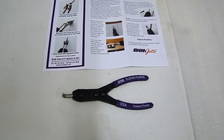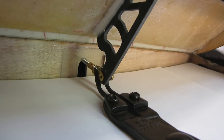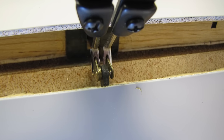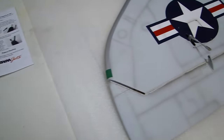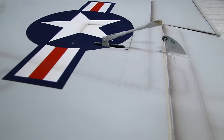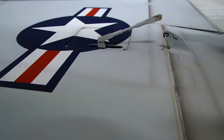Let's go ahead and demonstrate the pliers on an airplane wing that I have sitting here with a servo. As you can see, I have the control rod and the horn installed — everything's installed. Now we've got to install that clevis onto the control horn. That's a metal clevis, and they can be hard to open up.